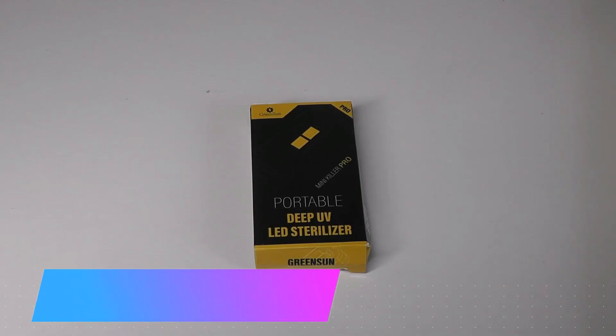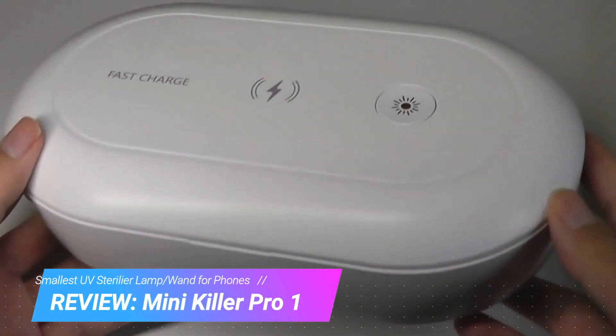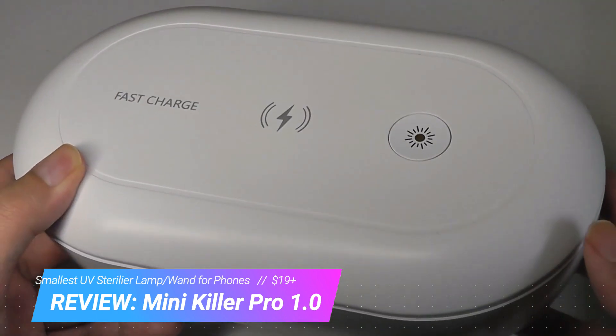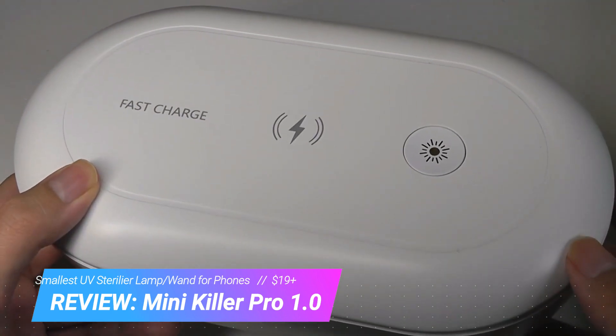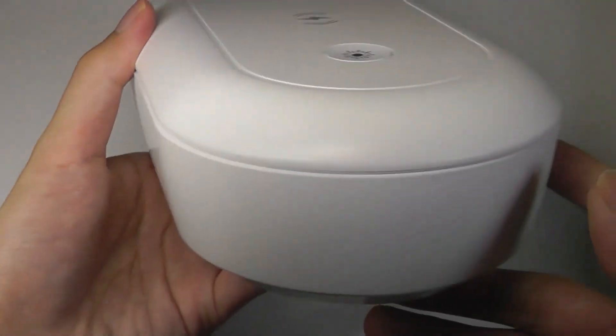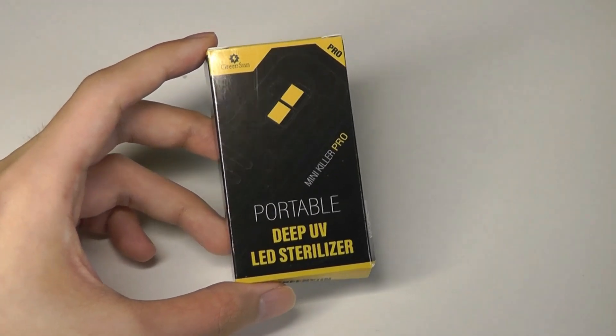Hey all, here at OSReviews. A few days ago we checked out a UV light sanitizing box designed for smartphones and wearables that uses ultraviolet light to kill off germs and bacteria. Well, what if you're on the go? This is obviously not going to be the most portable thing in the world, so today we're taking a look at a UV gadget that's much more pocketable.